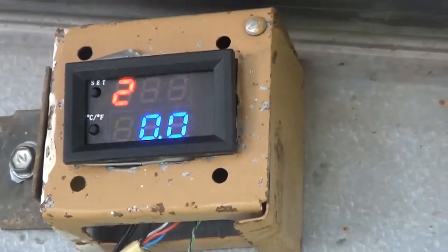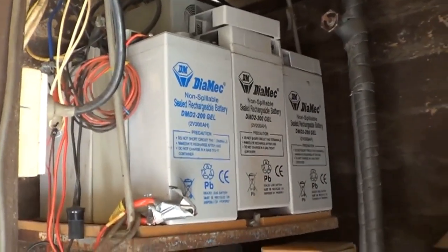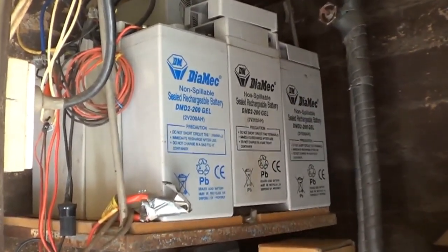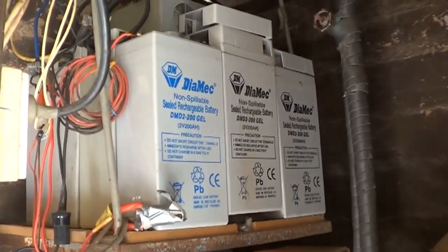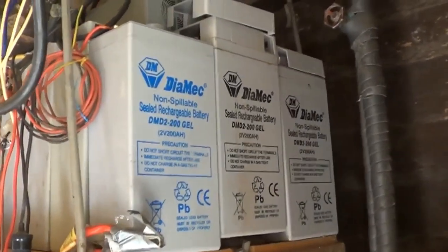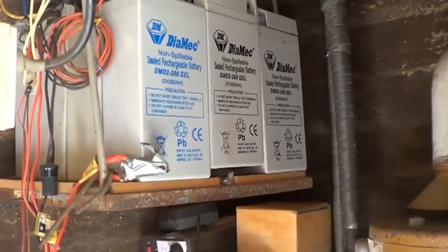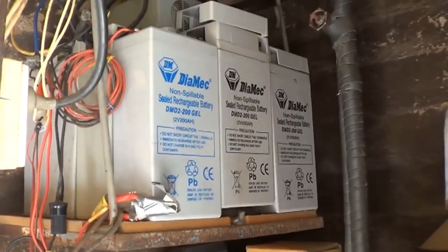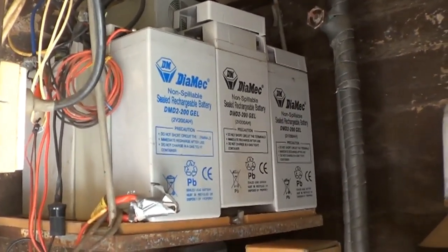If you're on mains power you want to really consider getting a set of batteries, or just one decent 12-volt deep cycle battery connected to one solar panel that's just there ready when you need it. In a fire you won't have mains power — you need to rely on your own power. This system should rely on its own power, and generally a decent 12-volt deep cycle battery will run that pump for five or six hours.